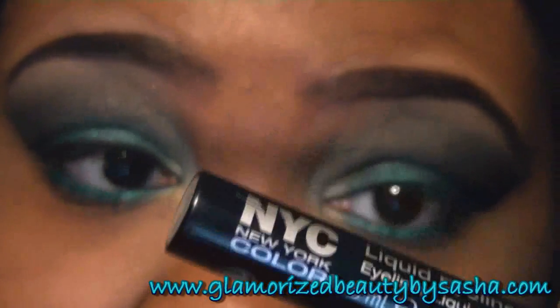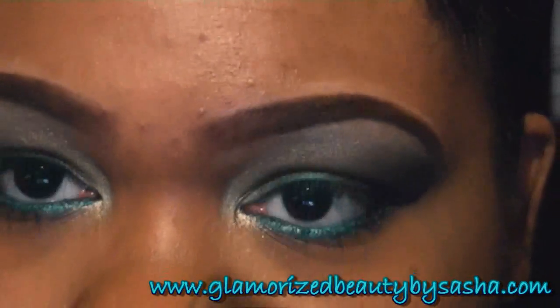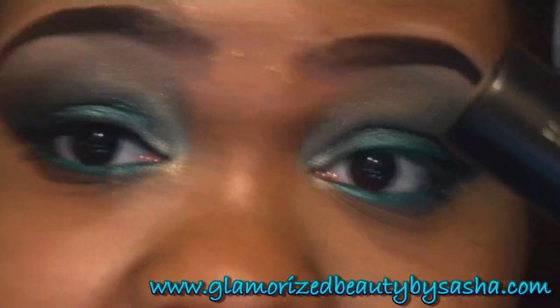NYC's Liquid Eyeliner. Then I'm going to go in with Bare Essentials Buxom Lash and do my bottom lashes and my top lashes.